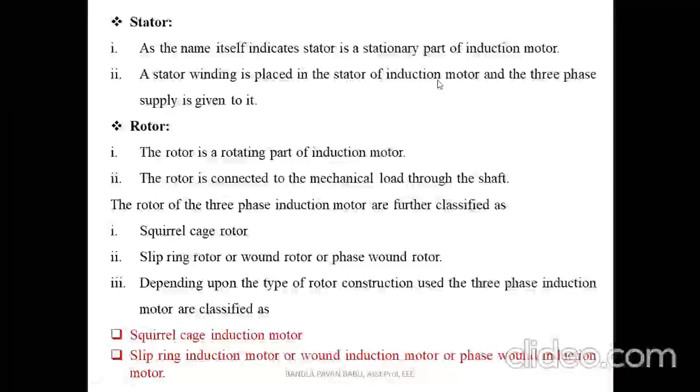Coming to the stator, the name itself indicates that the stator is the stationary part. It is placed on the induction motor and the three-phase supply is given to it.